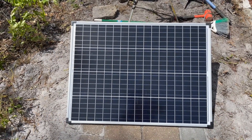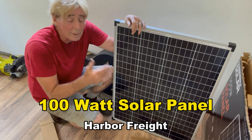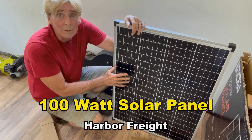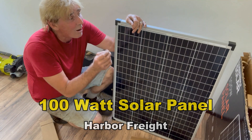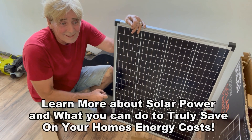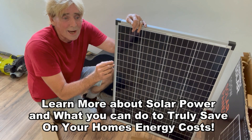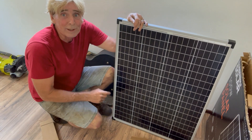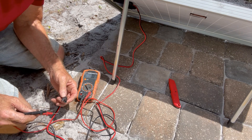We're going to take this panel over to a little pad I just built — it's a temporary thing that keeps the solar panel nice and secure. Then we're going to run some Romex all the way from there into here, probably about 80 feet. I'm wondering how much power loss we'll have from the pad over to the tiny house. Let's go check it out.